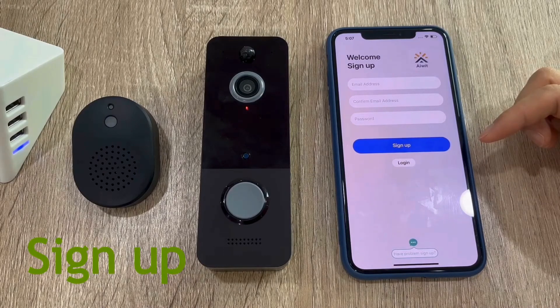Create an AWIT account with your email address and activate the account via the email you received.